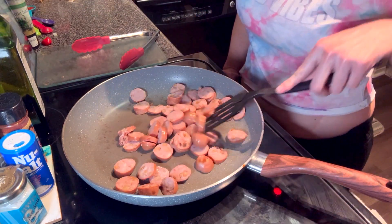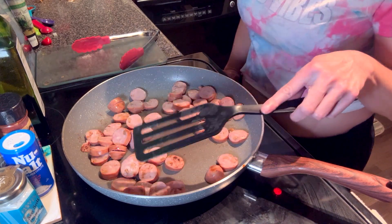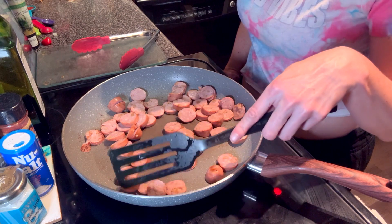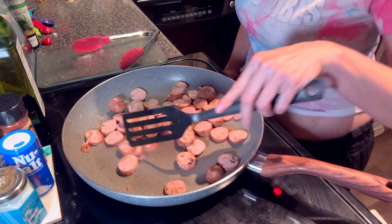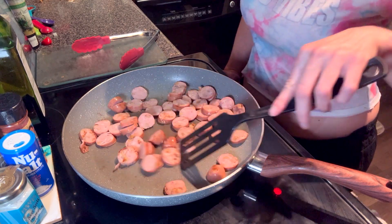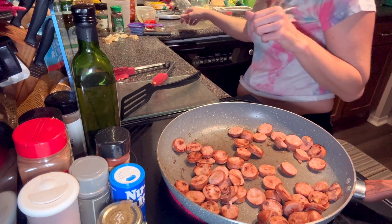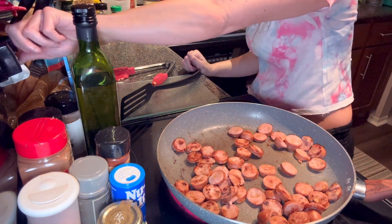I'm going to turn that off for a minute. I cannot believe we're about to be in April — it is March 25th, the day I'm filming this. I'm hoping I will have it up sometime in March, but if not, definitely sometime in April. Now we are going to turn this off again.